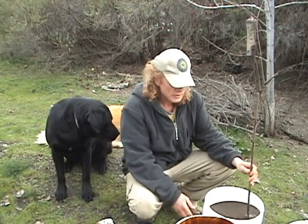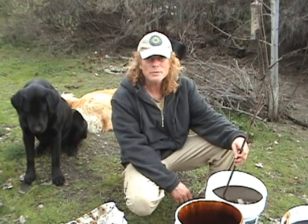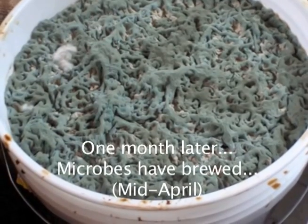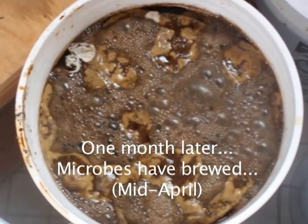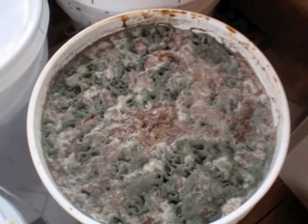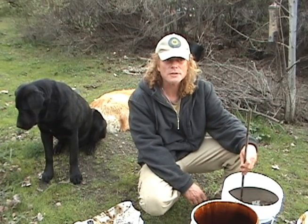I'll be growing these microbes in these buckets for another month. You'd like to store your microbes at ideally around 60 degrees. We'll be brewing these for a month, so now we're looking at April 16th. Then we'll be putting them all together in a 55-gallon drum, blending them, and letting them sit for another month. At that point we'll be applying them to the soil — we'll spray the soil down, and we're looking at about mid-May.